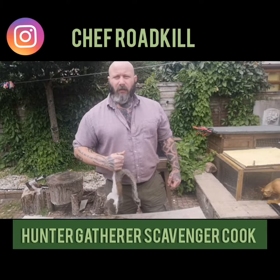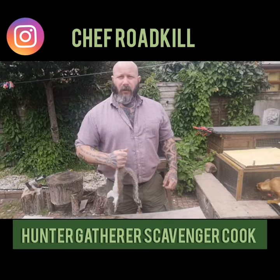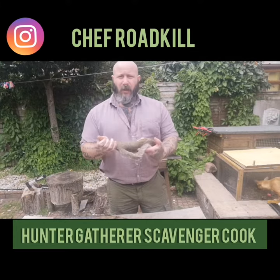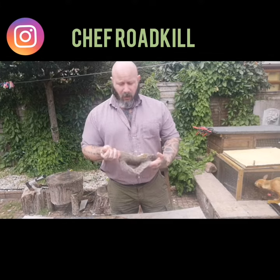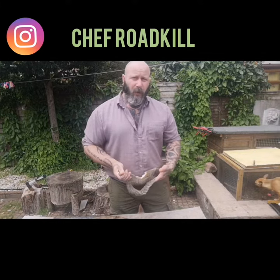Hi, I'm Chef Roadkill and this is Hunter Gather Scavenger Cook. It's going to be a short video on how to prep the skin off a squirrel. You can use the same principle for rabbits as well. This is my quick easy method. Come follow me.